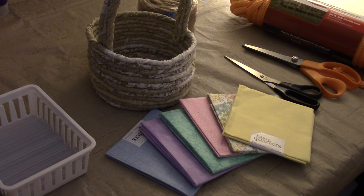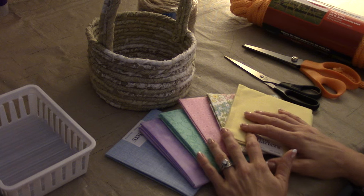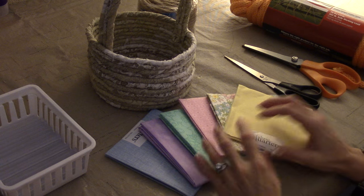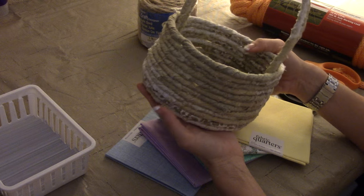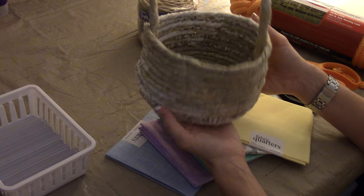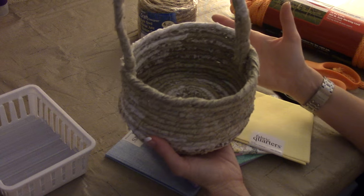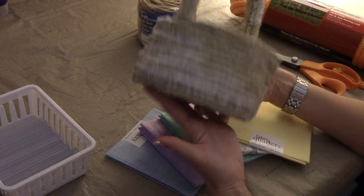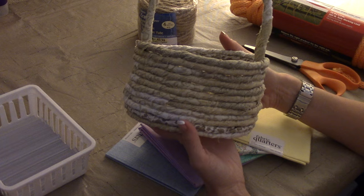Those are the fabrics I'm going to use — Easter colors — and that is just about all you need. If you want to sew this fabric onto the rope, you can do that, but to me that's just way too time consuming. I love my trusty hot glue gun, so that's what we're going to use today. I'll use this basket as a dinner roll basket. They're just fun to have, easy to make, and why not?